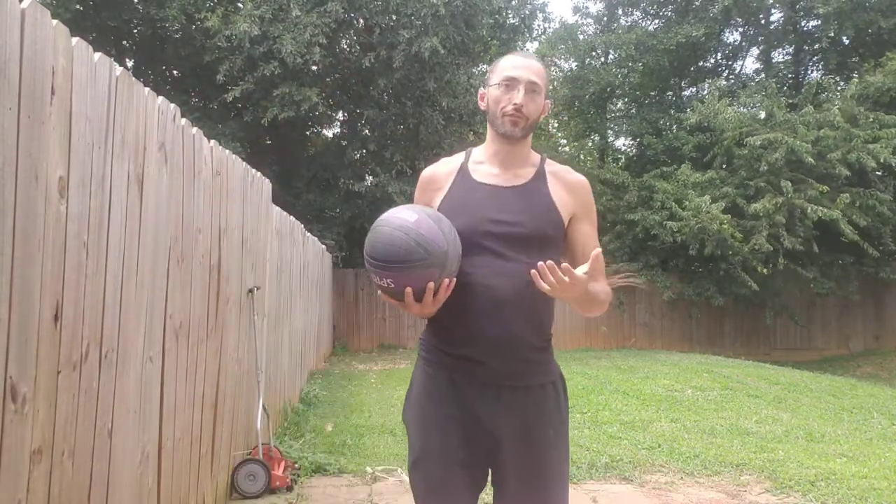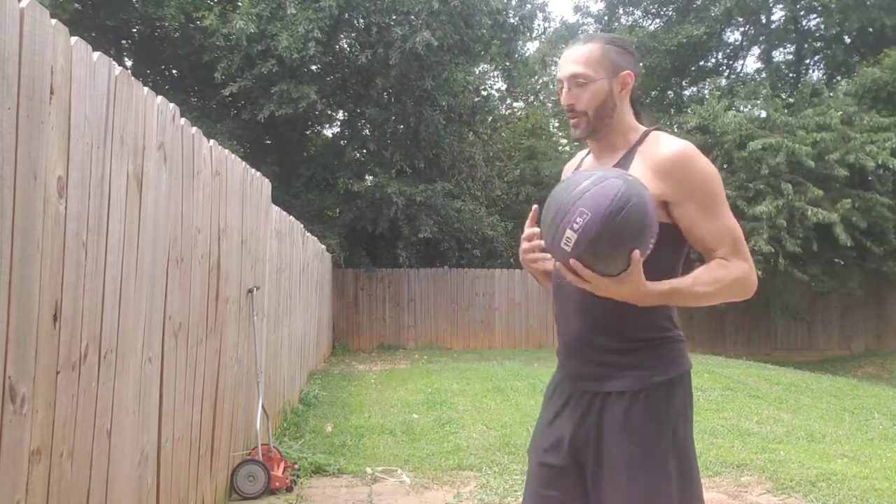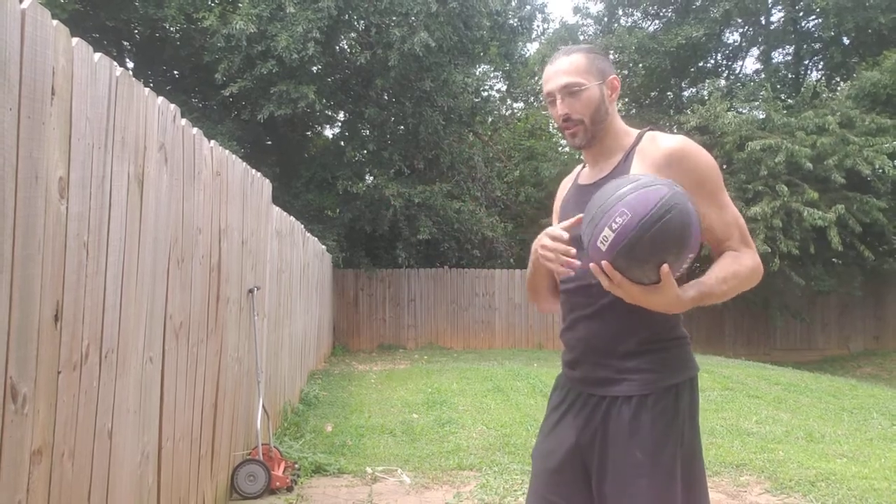This is really good for tendon strength and for some kind of sensitivity, because you are following an external object. But nothing replaces a human.